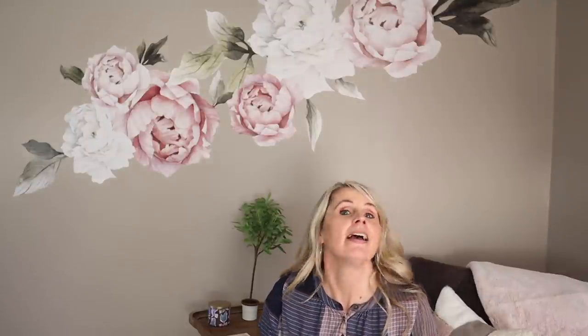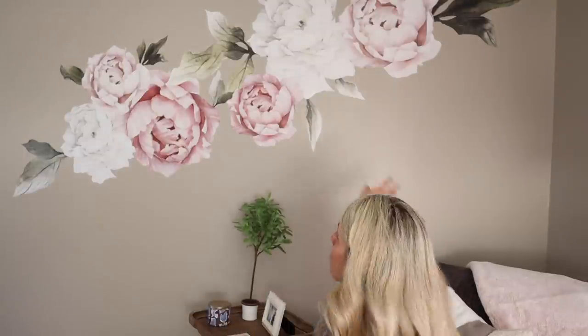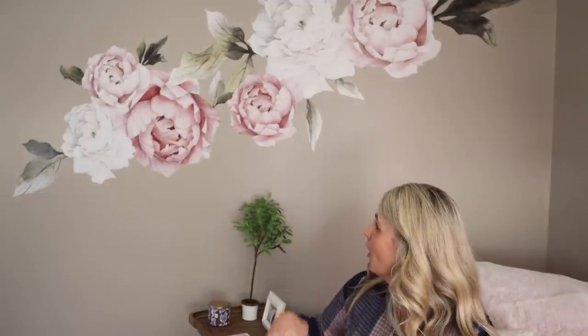I really like how it turned out. I hope this gave you guys some good tips. Definitely take your time and plan out how you want it - it made such a difference. Also get someone else's opinion; thank you to Jason for the idea to bring it down. I really love the pretty feeling it gives this room. See you guys in the next video, bye!